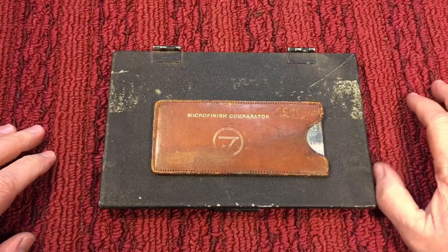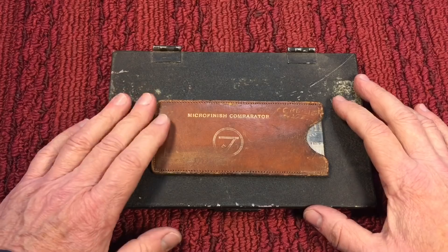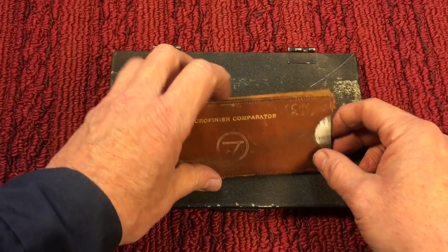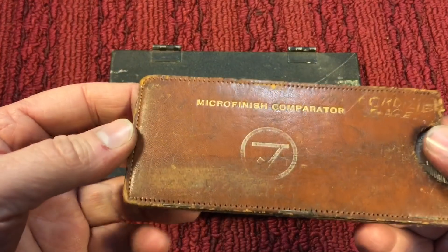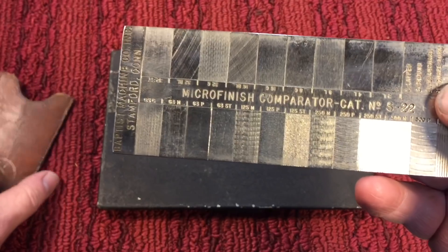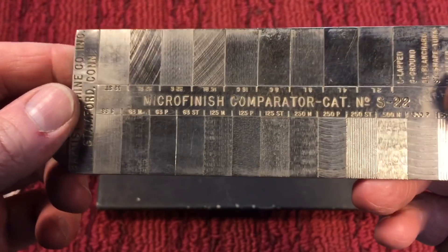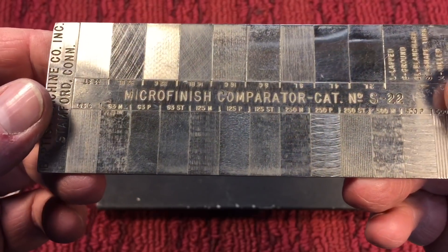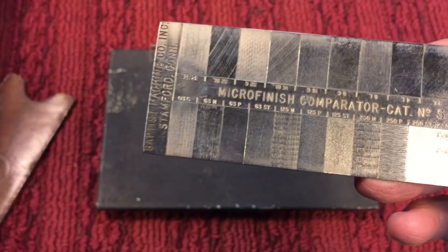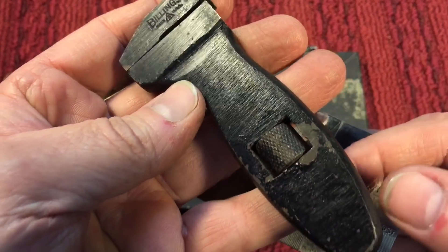Whether you were a small time tool manufacturer sending out your tool to have finished, or doing it in-house, one of the first things you would have to come up with is, besides dimensions, weight, and type of steel, you would also come up with what type of finish you would want on the tool. And to do that, they would take something similar to this — this is a comparator. They would pick a finish they wanted. For example, if I wanted to do this type of Billings wrench, I could do this in a polished finish.